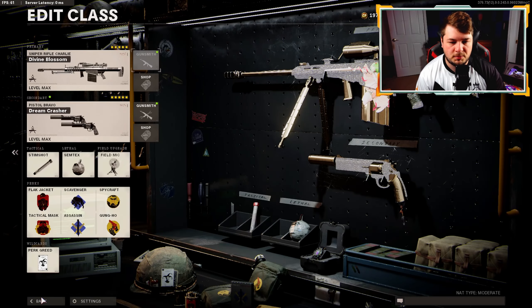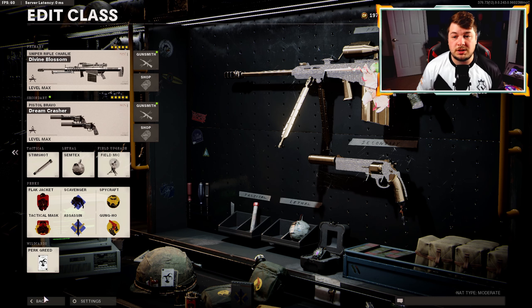Finishing off the build with the CQB Pad for sprint-to-fire speed, adding 30 to the weapon. I did end up getting a nuke with this weapon, and believe it or not, it's not one I'm extremely good with, but it's one of my higher KD snipers. I think it's because it forces me to slow down my pace - I can't run around like I can with a Tundra, Pellington, or Swiss. It's definitely a slower-pace sniper rifle, but I'd love to hear your opinion in the comments.